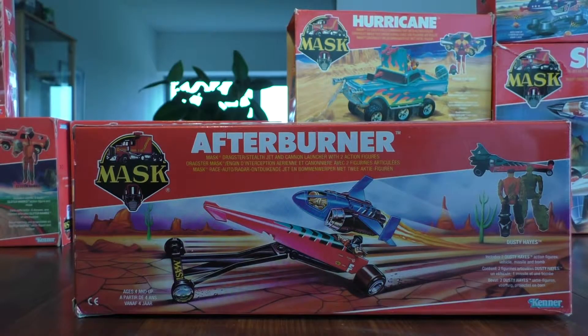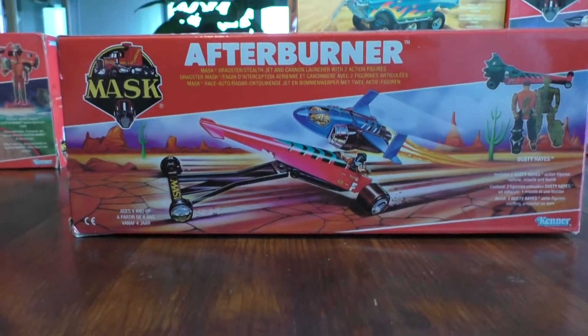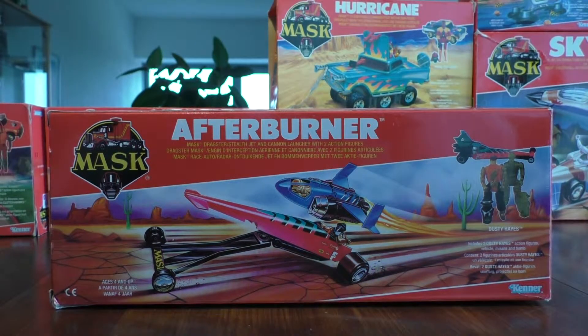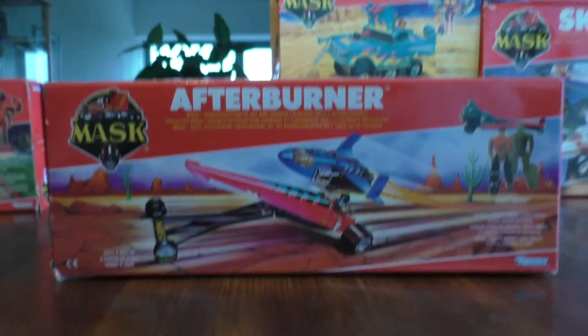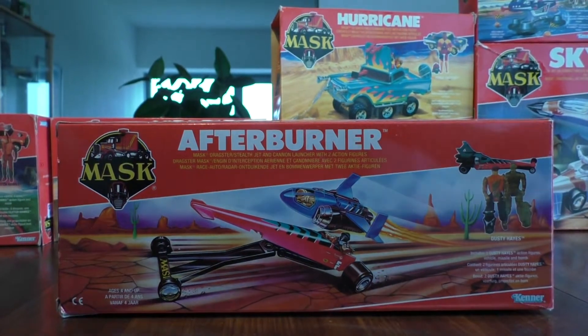Hi there, retro gamers and toy collectors alike, and welcome to another episode of Behind the Mask. Today we noticed it's getting a bit darker here, but don't worry — we still have time for the Afterburners. This is Afterburner — it's a MASK dragster, stealth jet, and cannon launcher with two action figures. The driver of this concoction of machines is called Dusty Haze.